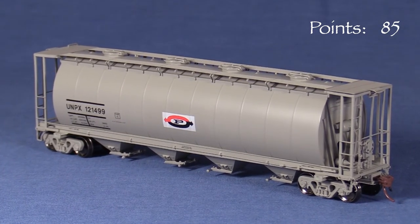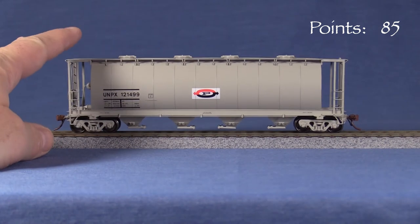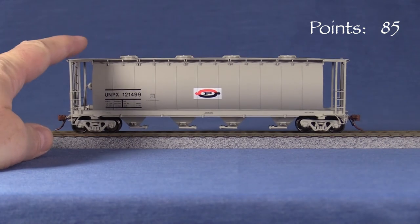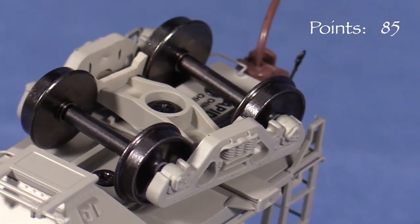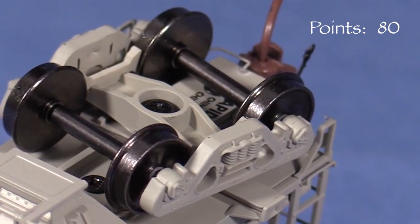The car weighs 4.7 ounces, very close to the 4.5 ounce NMRA recommended weight for a car of this length. I think it should track pretty well. The car has quite a bit of body wobble, which isn't good, as it can rock back and forth as it's going down the track. This can probably be fixed by tightening one of the bolster screws, but I'm taking another 5 points for this.